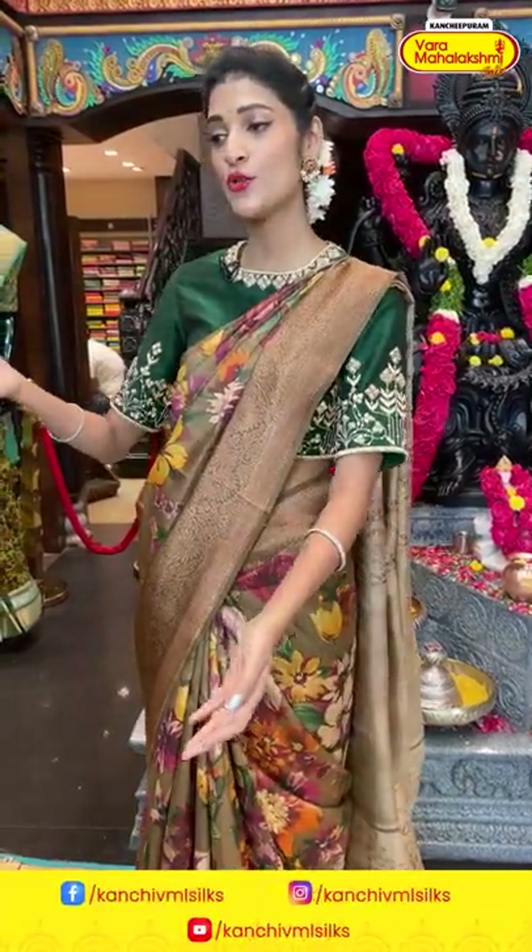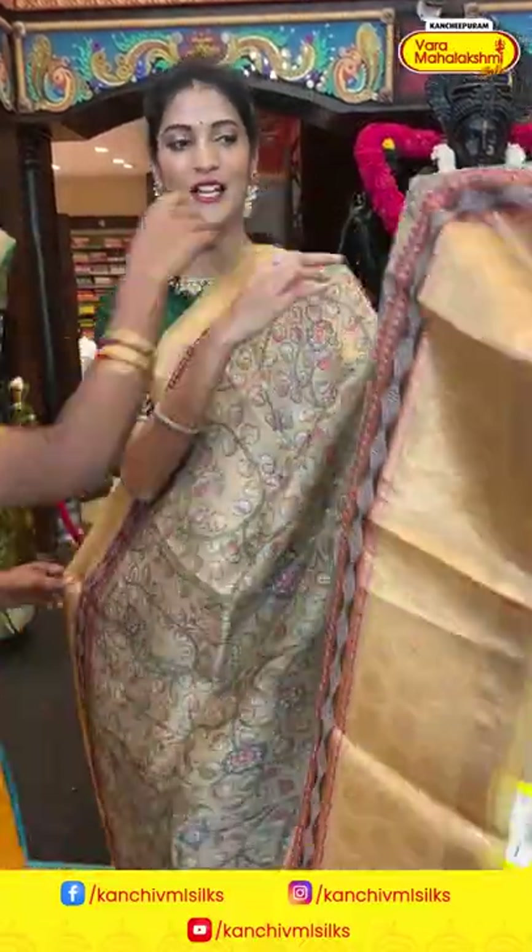Ladies, in today's episode we are showcasing printed sarees collection. If you want to see any particular color, comment down in the comment section, and also let us know what you feel about this collection.